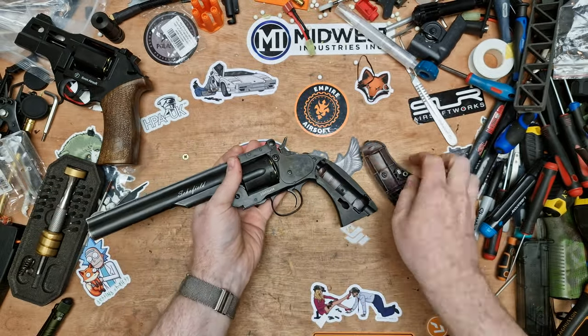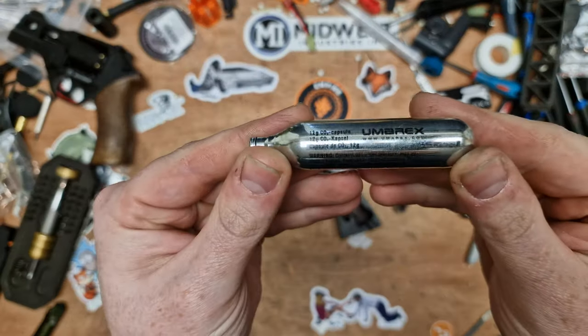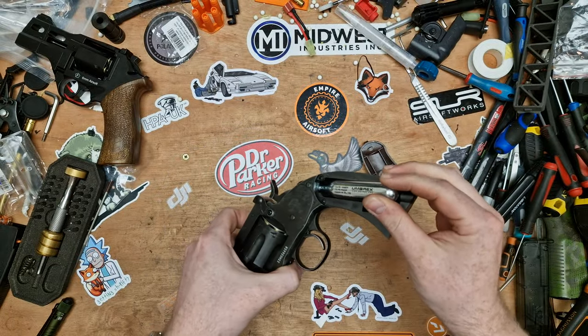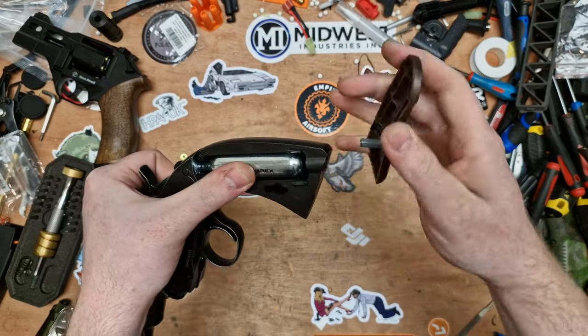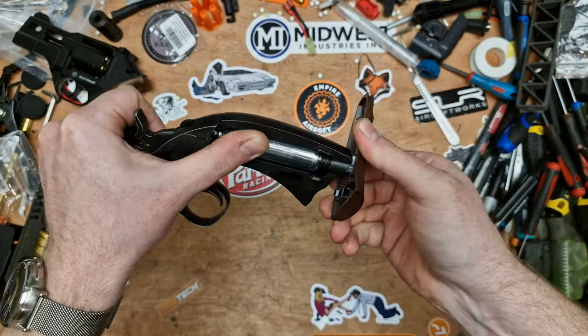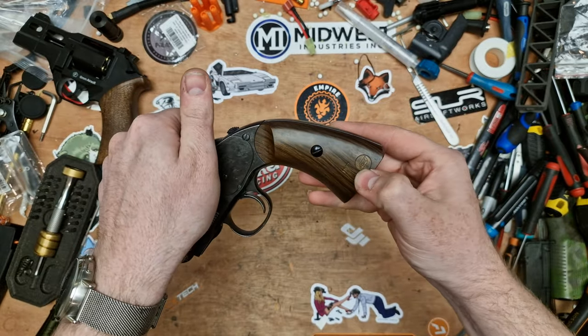This one doesn't have a CO2 bulb in it because I had been playing with it beforehand. So let's grab one and get a capsule in here. These are Umarex CO2 12 gram — they're all pretty much the same. We'll load that into the bottom there. And like the others, we have a tool already fitted into the grip. We can slide this in or rotate it in to charge the CO2, and put the grip back on.